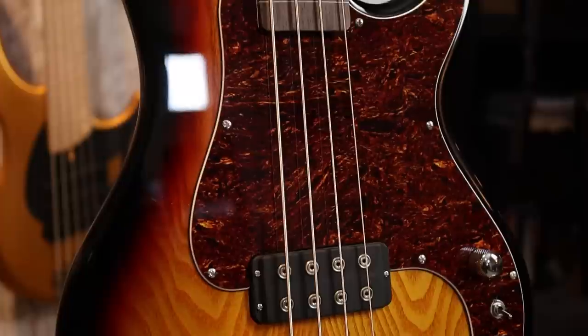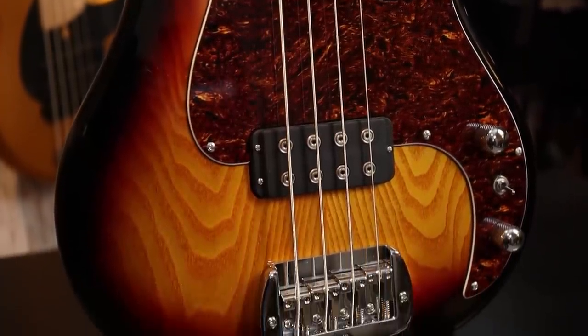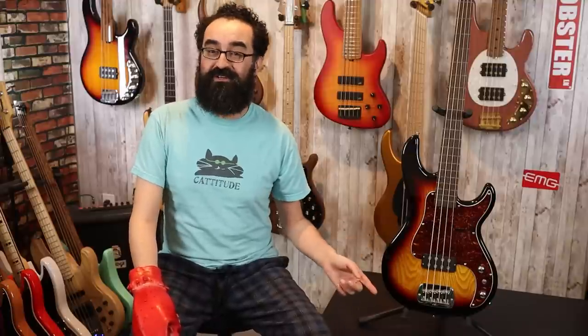The pickup is the G&L MFD pickup, and this thing is powerful. Paired to a passive volume and tone control and a three-way toggle switch for series, parallel, and single coil, we have a lot of tones at our fingertips. The positioning of the pickup is very interesting — this is more in the Stingray position versus something like the L1000 CLF, which has the pickup more in the P-bass position. Interesting pickup placement here.